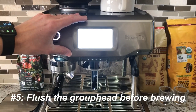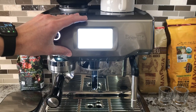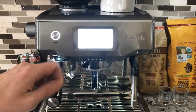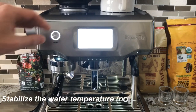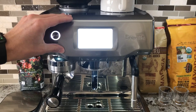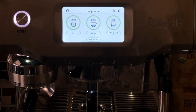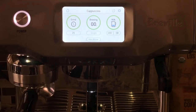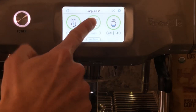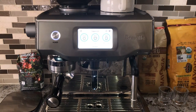Tip number five: flush the group head before brewing espresso. There are two reasons for this. First, flushing removes any residual coffee grounds stuck on the screen. Second, it stabilizes the water pressure before brewing to ensure consistency. To do that, press the brew button on your screen and let it flush for five seconds, then press the button again to stop. Now you have flushed your group head.